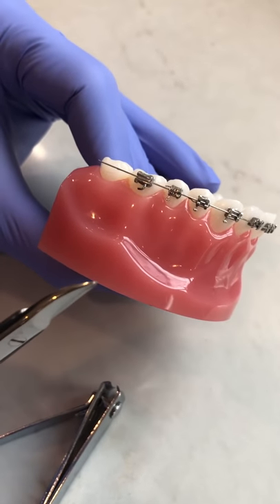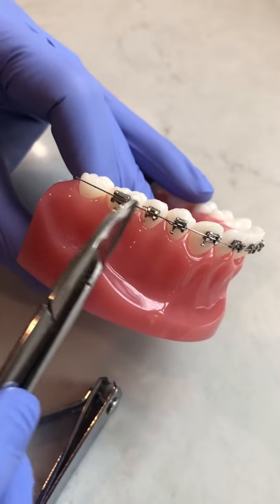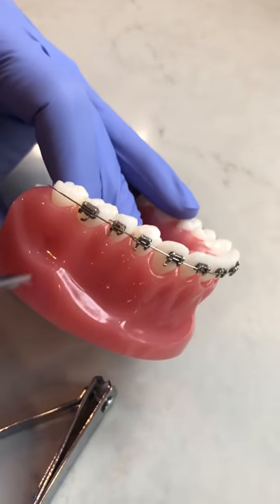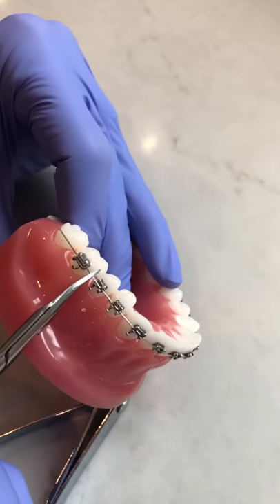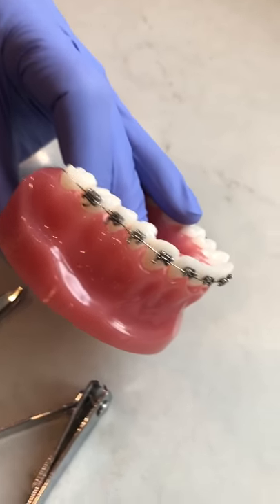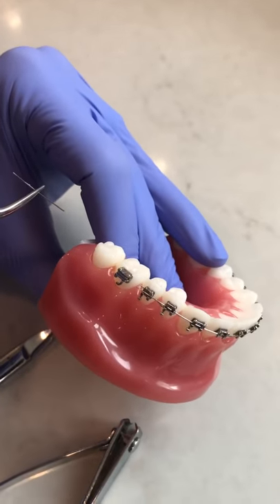It's going to be too hard to clip all the way back at the wire, so choose a spot between two braces or even forward to clip between. You can aim to pull between the back two if that's comfortable for you and then clip. That little piece of wire can then be removed forward or back with a tweezer — you just pull the wire out.